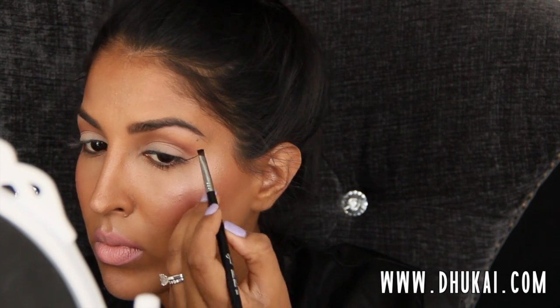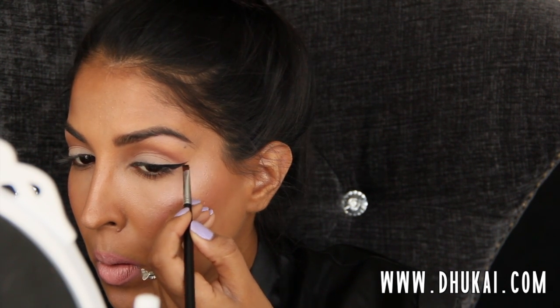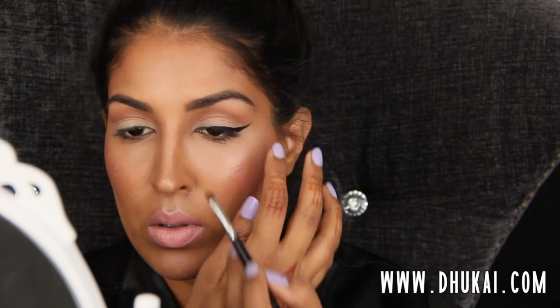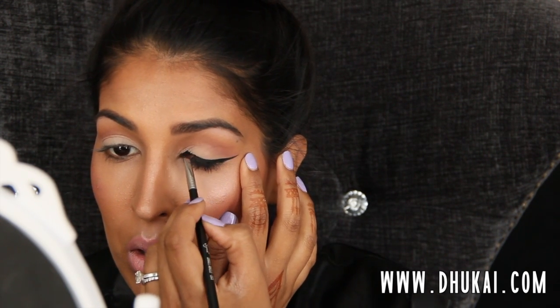Now I'm going to do my eyeliner. I am using the Inglot Gel Eyeliner. I love this gel eyeliner — I don't use any other liner. I love how it's so matte and black and long wearing. Mine is getting a little bit old so I'll probably need to get a new one soon because it's getting a little chunky. But I'm just winging out my eyeliner, keeping it medium sized — not super thin and not super thick, right in the middle — using an angled brush to apply that. Normally I hate using angled brushes for liner, but lately I've really liked it because both of my liner brushes were dirty and I was just lazy. Cleaning your brushes is the worst.